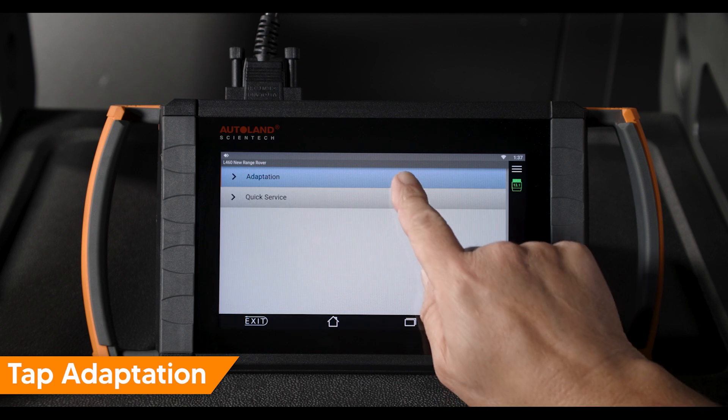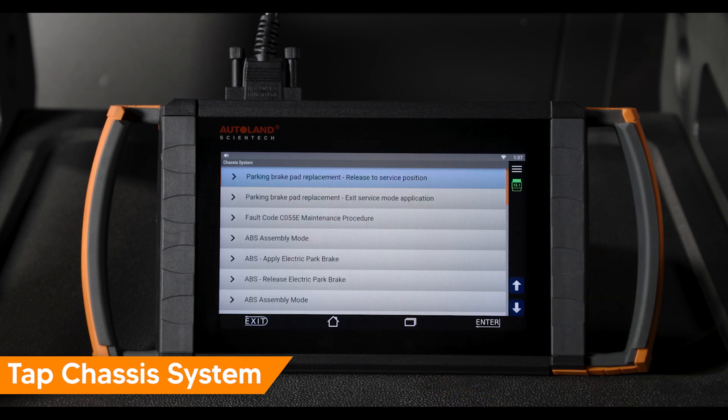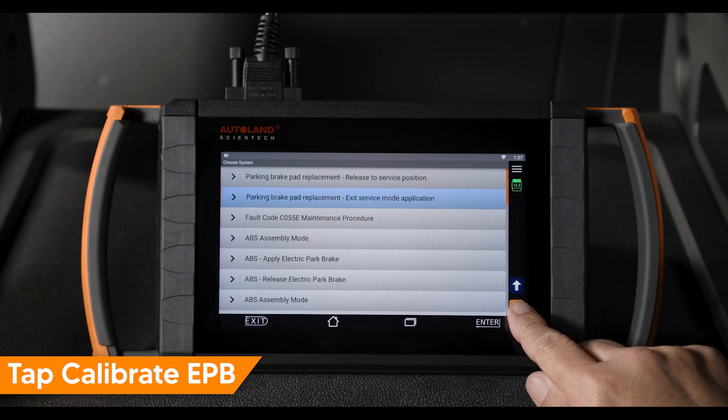Tap Adaptation, then tap Chassis System. Navigate to and select Calibrate EPB.